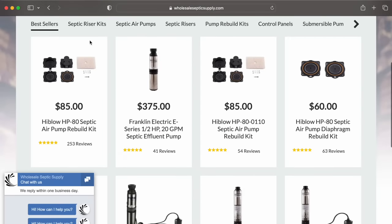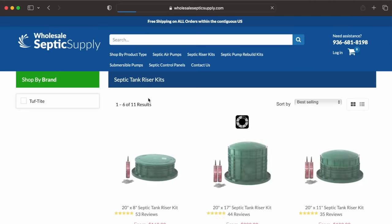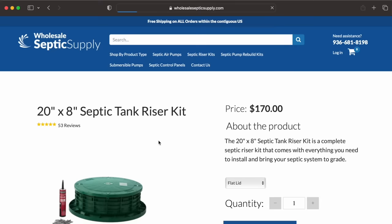This video today is sponsored by WholesaleSepticSupply.com. They have these kits online available for homeowners that provide everything you would need to install the risers on the septic tank yourself. They sent me a kit so I'm going to try it out on an install today and I'm going to walk you through how to do it yourself.